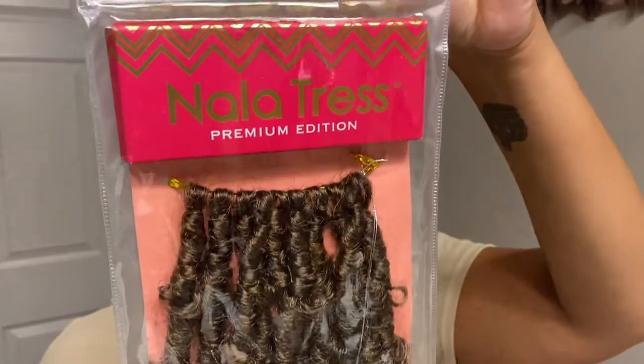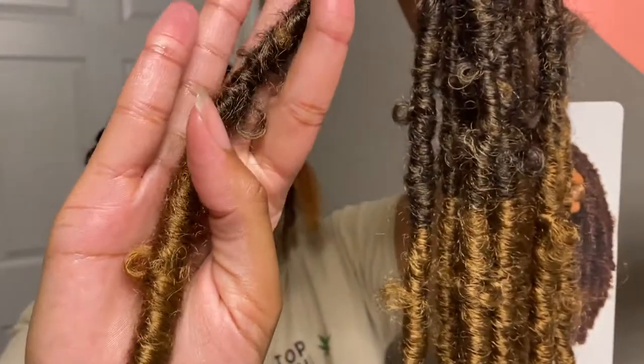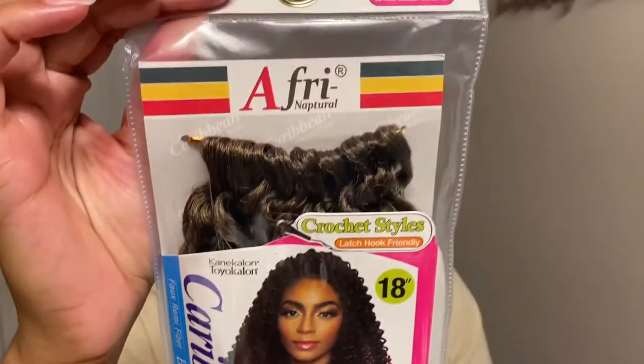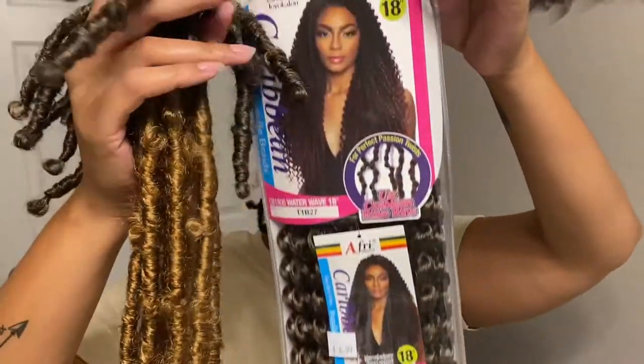The hair was sent to me by Janet Collection, their NolaFlex brand — butterfly locks, 24 inch, in color 1B27. I'll also be wrapping the hair in AFI Natural's water wave collection in color 1B27 just to make sure everything is seamless.